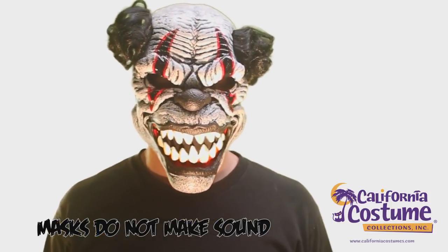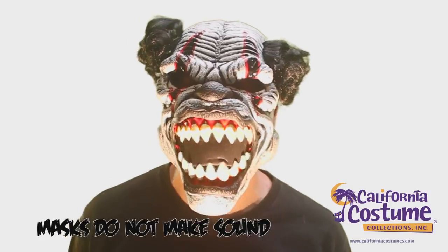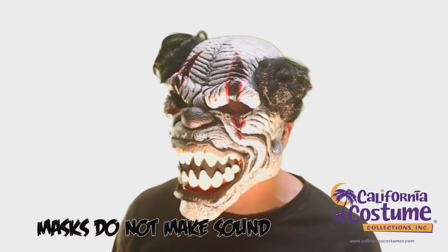You're now ready to enjoy your Animotion mask. Only from California Costume Collections.